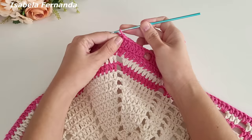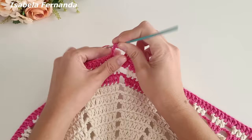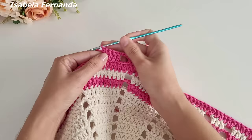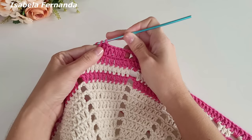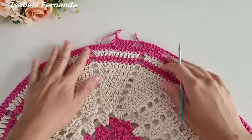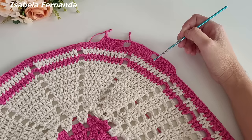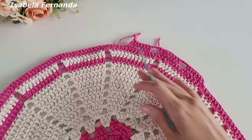Uma, duas, três correntinhas, laço meu fio, pulo dois pontos de base, a partir do terceiro sigo fazendo a sequência de sete pontos altos sobre cada pontinho de base. Aqui na parte oval do tapete: um, dois, três, quatro, cinco, seis, sete pontos altos, uma, duas, três correntinhas. Vai ficando dessa forma na parte oval até chegar rente ao último grupinho com aumento — pulo apenas dois pontos de base e a partir do terceiro começo a sequência de sete pontos altos.